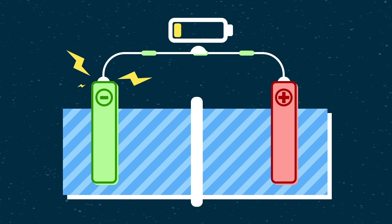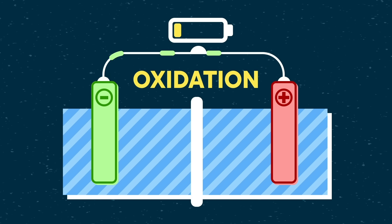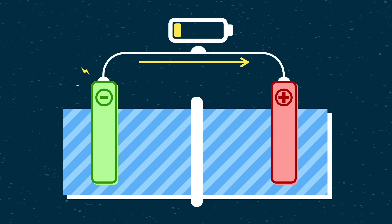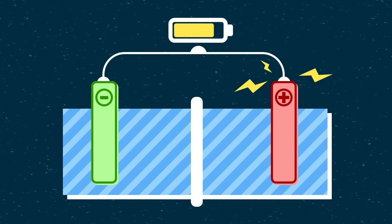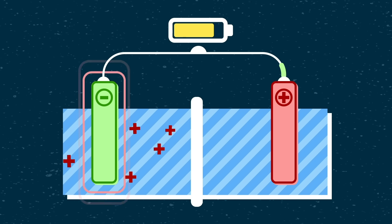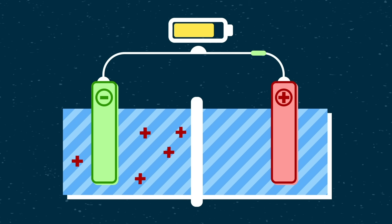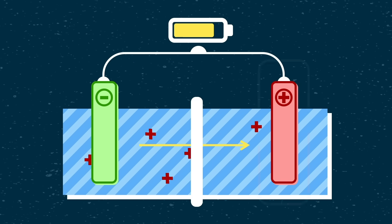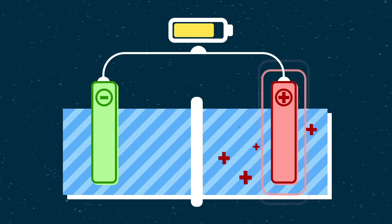Inside a circuit, the anode loses electrons in a chemical process called oxidation. The electrons flow through the circuit, delivering power to whatever you've got hooked up, before arriving at the cathode. Meanwhile, the anode also releases positively charged molecules that were made by all those electrons hitting the proverbial road. And those molecules flow through the electrolyte towards the cathode, giving it its net positive charge.